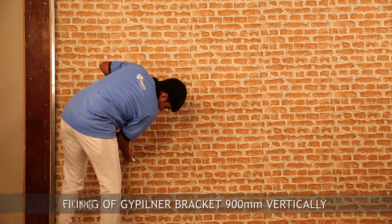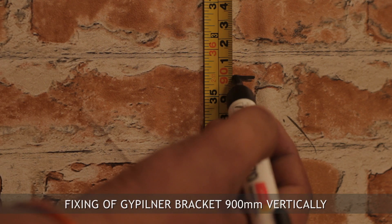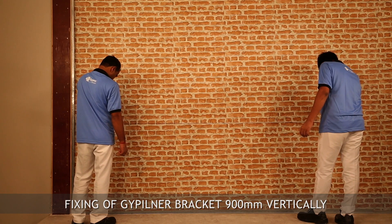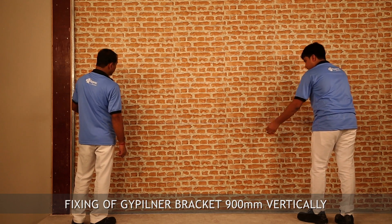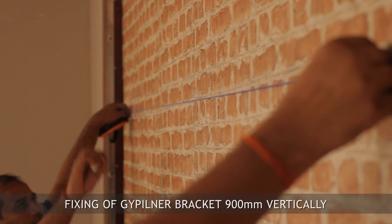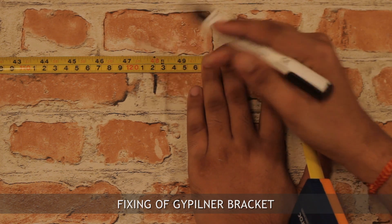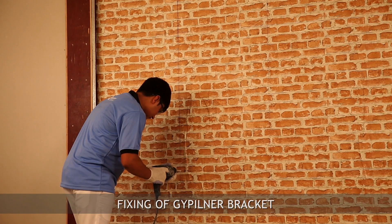Mark vertical lines on the wall at 900mm centers to determine Gip liner bracket positions. Mark horizontal lines on the wall at 610mm center-to-center distance to determine Gip liner bracket fixing centers.